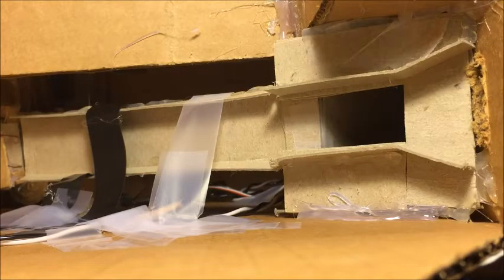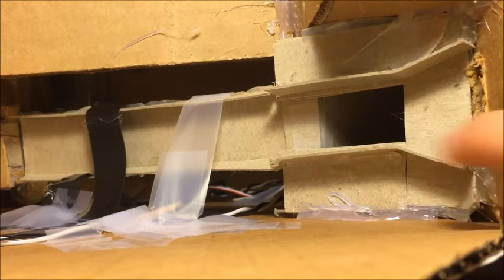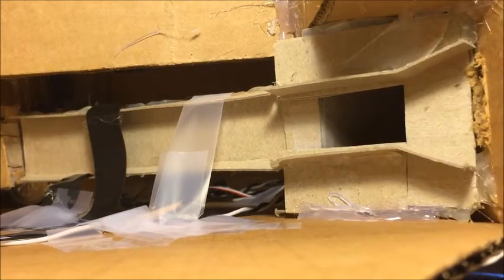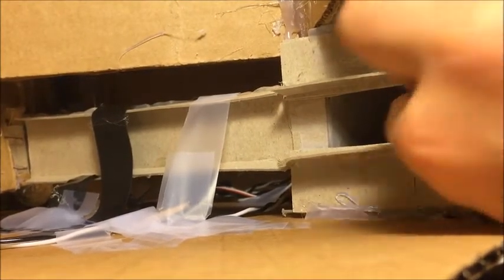Right now we're looking inside the machine at just the coin rejection part of the whole machine here. The coin rejection is actually very simple — it's based on size of coins. So if we put a very small coin in like a dime here, you can see that when I put it in, it fell in this hole right there.